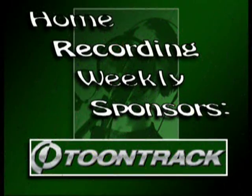Make sure you head over to their website for any specs and information you might need. Thanks for stopping by. Make sure you check out my blog, homerecordingweekly.blogspot.com. Have a great day.